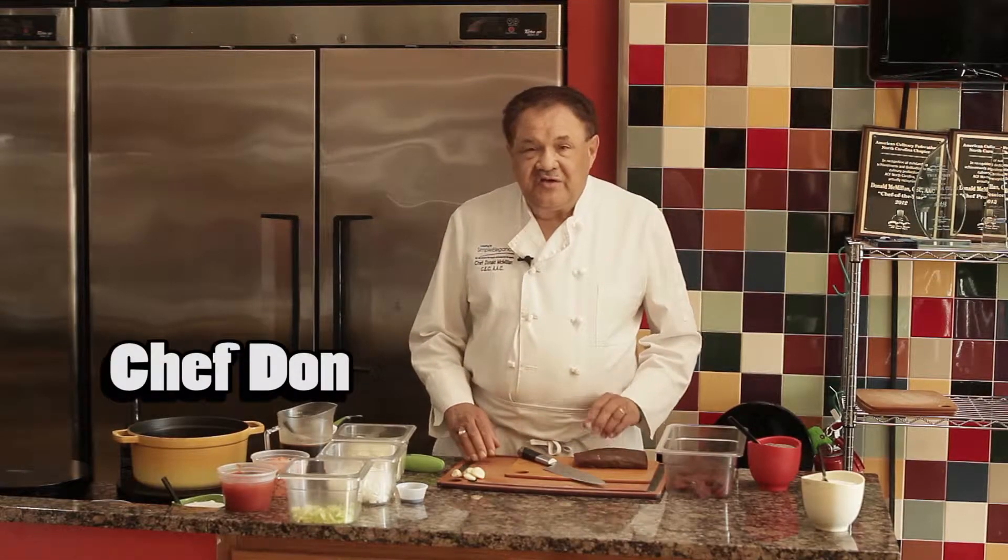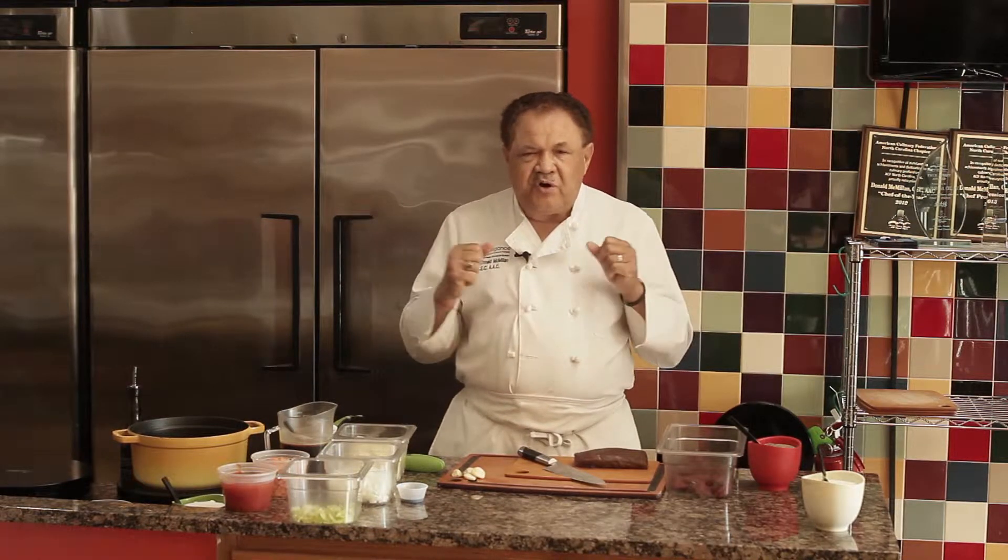Hi, I'm Chef Don, and today we're making venison stew. I know that some of you have venison sitting in your freezer wondering what would be an ideal dish to make, and this is perfect. We're going to show you how to make it easy.